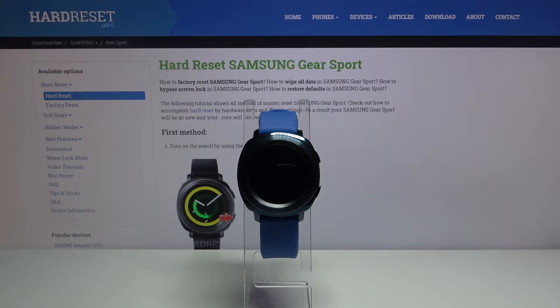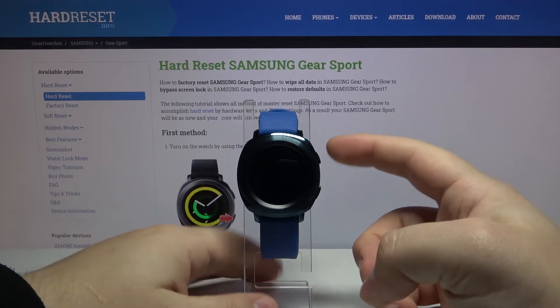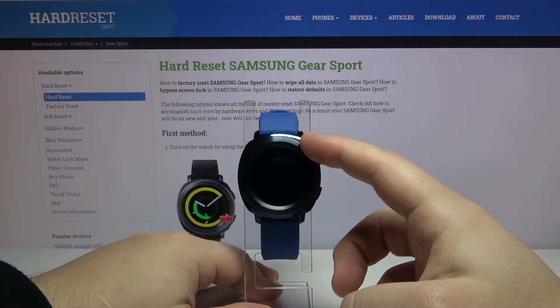First, let's wake up the screen on our watch. To do it, press any of the buttons or use the rotating bezel.